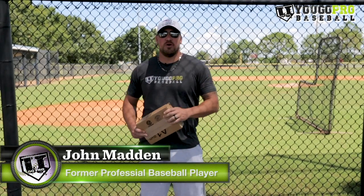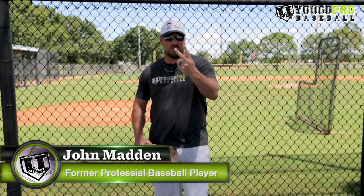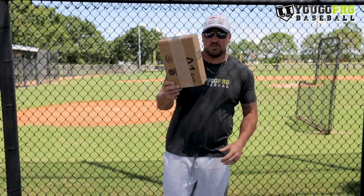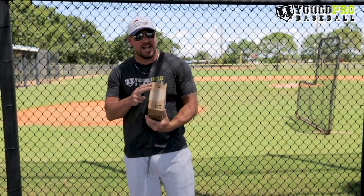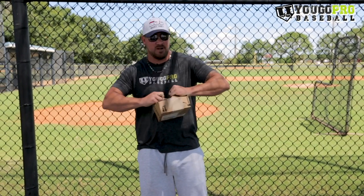What's up guys? Coach Madden, YouGoProBaseball.com, and I got a pitching drill for you today. Actually two drills that you can do with this one tool, this very cheap tool that I got from Amazon. And I'm going to show you exactly what it is right now because I haven't opened it yet.